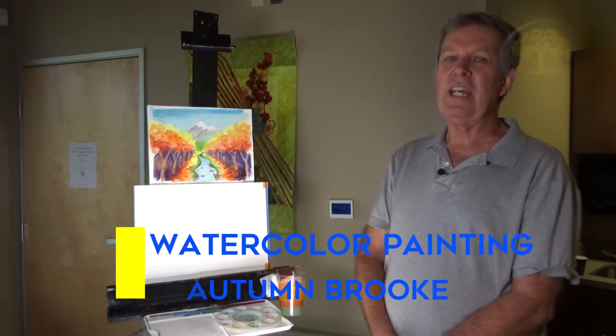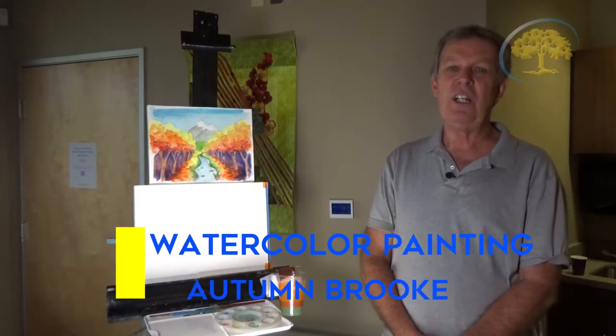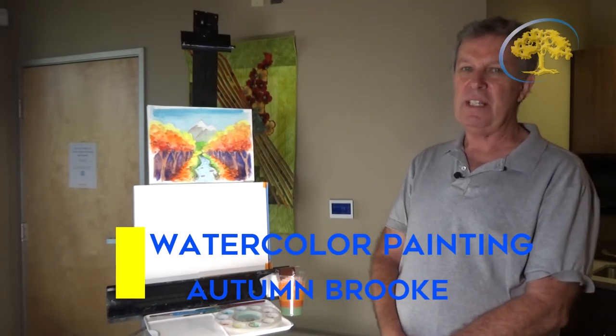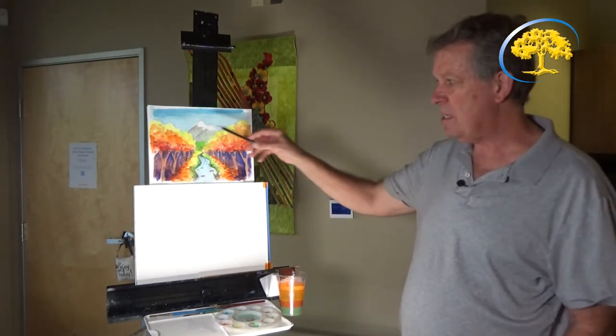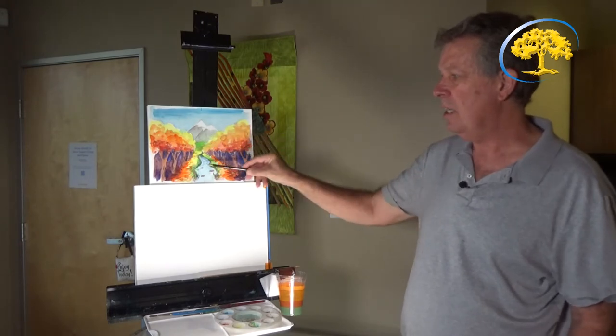I'm David Wilhelmsen and I'm here today to give you an art lesson in watercolor painting. We're going to learn to use the watercolor paints and we're going to be doing a beautiful painting of a forest scene — an autumn scene with all the different color trees, a rolling brook, and the mountains in the background.